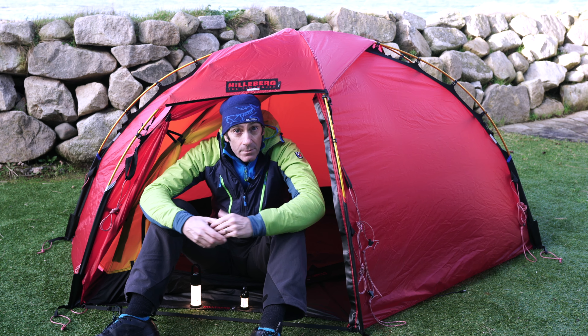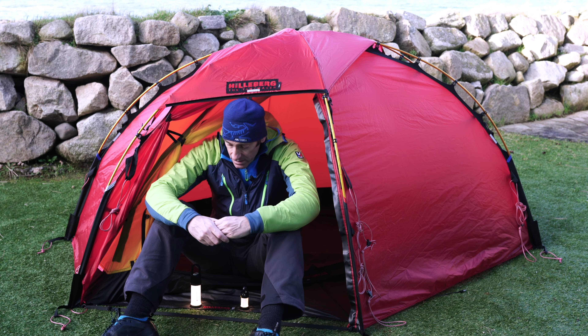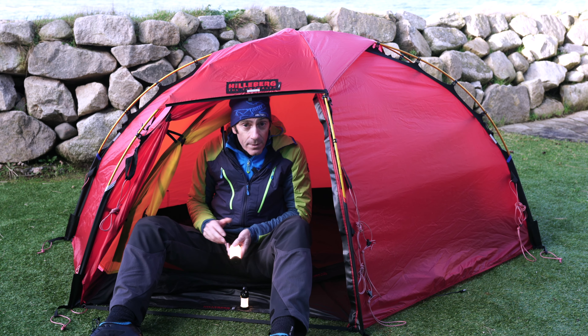Hello and welcome to my channel. My name is Tom Heaney, and the channel is Tom Heaney Adventure. Today I'm going to discuss two lanterns, both from LED Lenser.